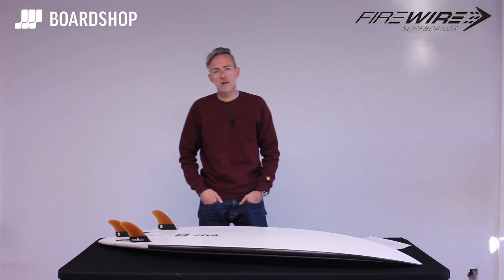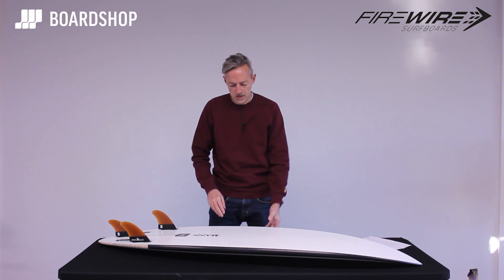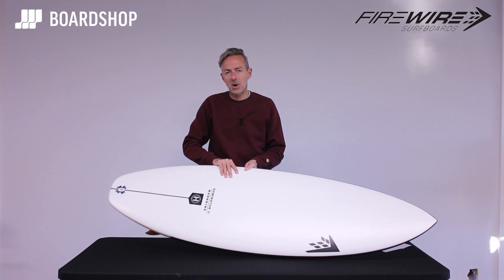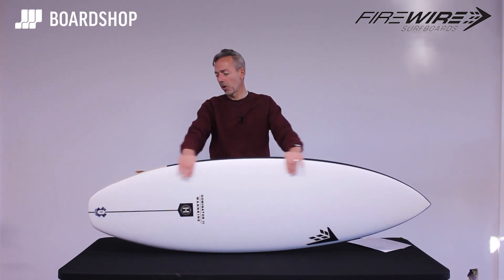Welcome to boardshop.co.uk, surfboard review time. The Dominator 2 from Firewire, from the mad brain of Dan Mann — and what a beauty it is.